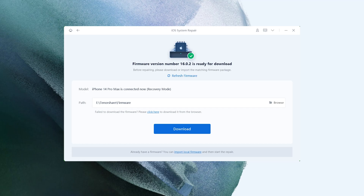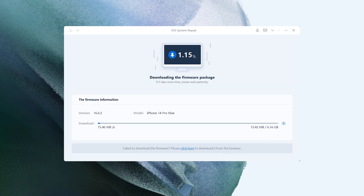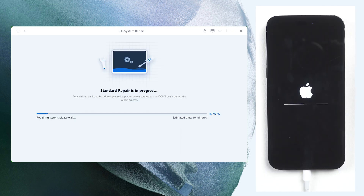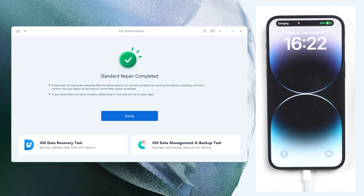Reiboot will match you the most recent iOS firmware. Once the firmware has been successfully downloaded, click Start Standard Repair. The entire procedure will take about 10 minutes. Simply be patient and keep your device connected. Then you can see your iPhone is already turned on.